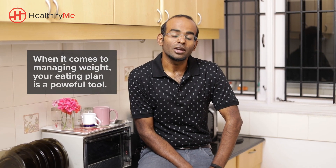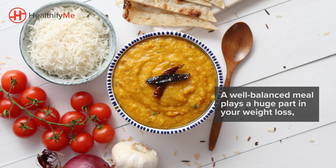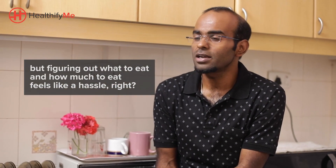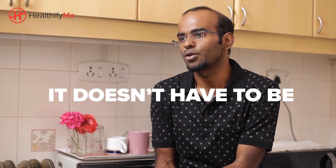When it comes to managing weight, your eating plan is a powerful tool. A well-balanced meal plays a huge part in your weight loss. But figuring out what to eat and how much to eat feels like a hassle, right? But it doesn't have to be anymore.